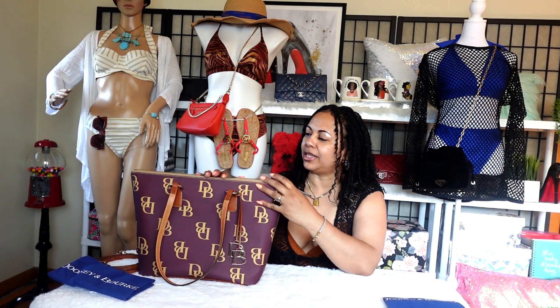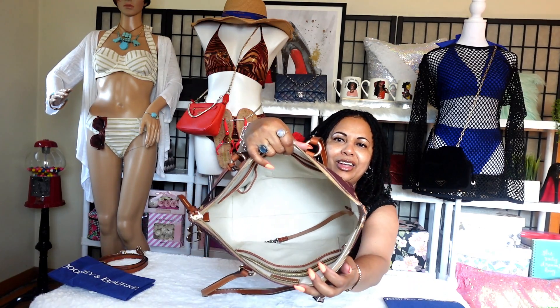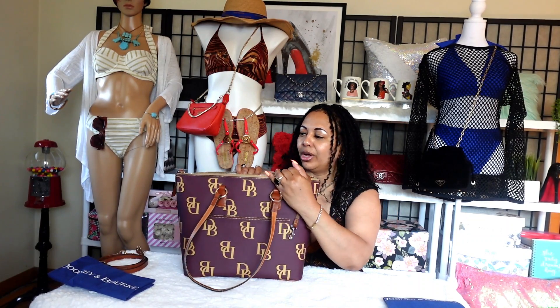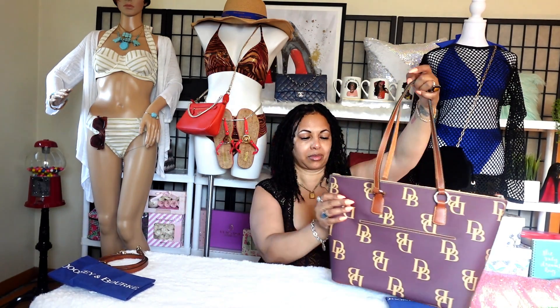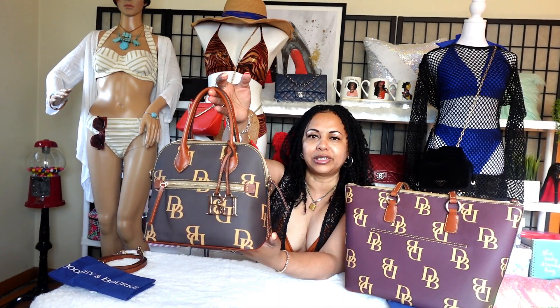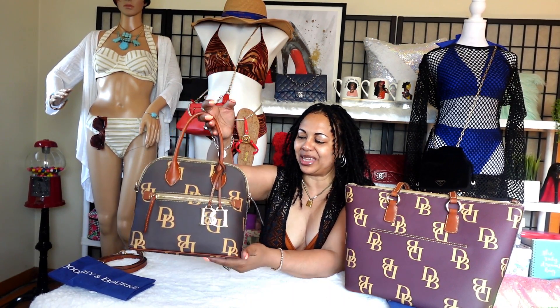That's the good thing about a zip top tote like the rent tote — when I zip it closed, if that bag tips over, nothing's going to fall out in the car. This is the lovely interior of the rent tote. It's so pretty in there — look at all that space. It has the dog leash and several side compartment pockets, so it's a really functional tote bag for work. I love the dome satchel as well, but I don't use that one for work — it's just for casual, fun outings.